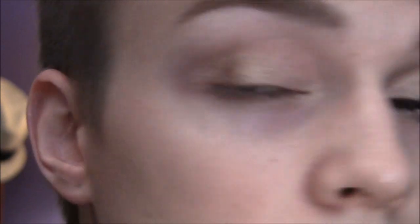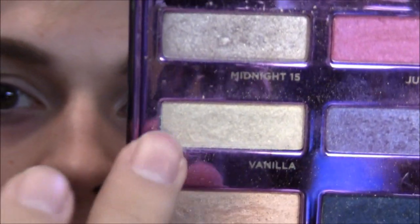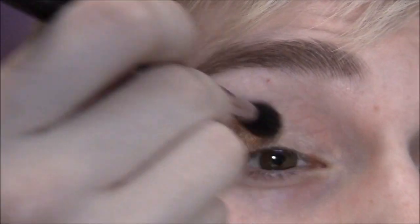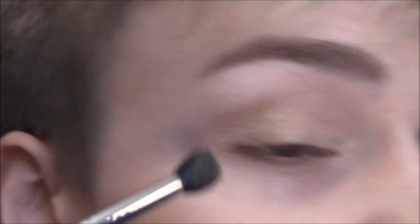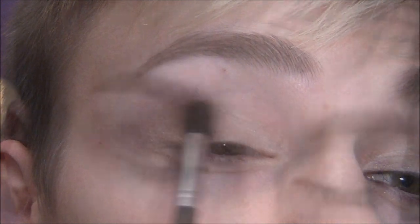Go about halfway with that on the lid, like that. And then I'm going to take Vanilla out of the same palette — this is like a shimmery pale yellow right there. Same brush, and then just put that on the rest, and blend it over and blend where they meet.